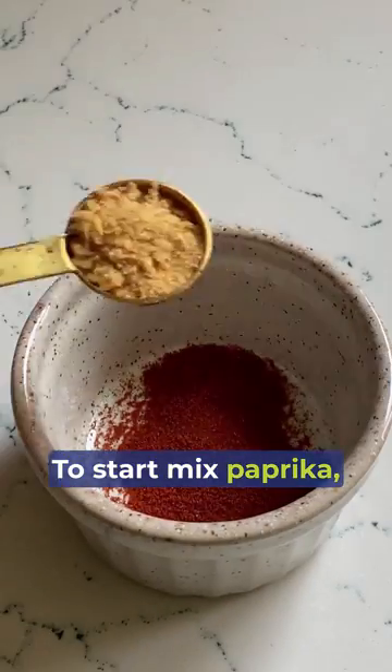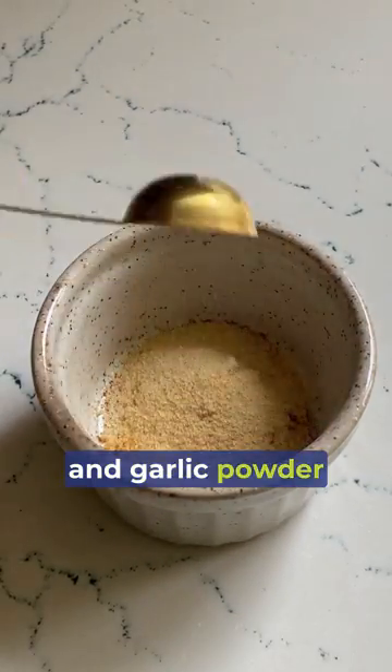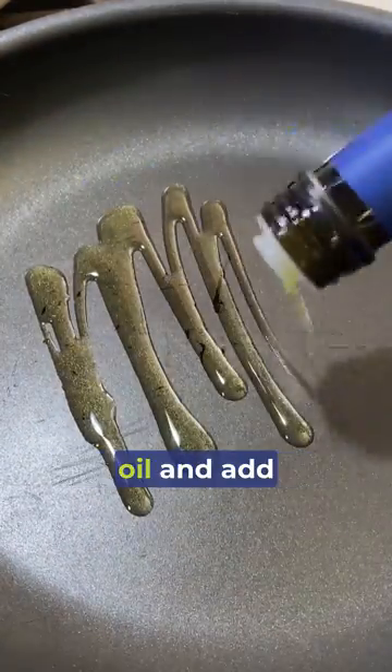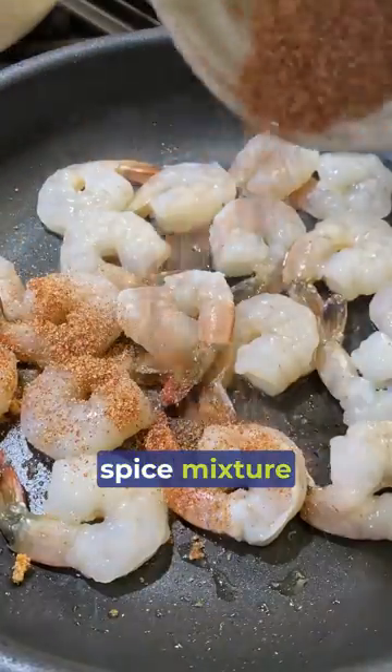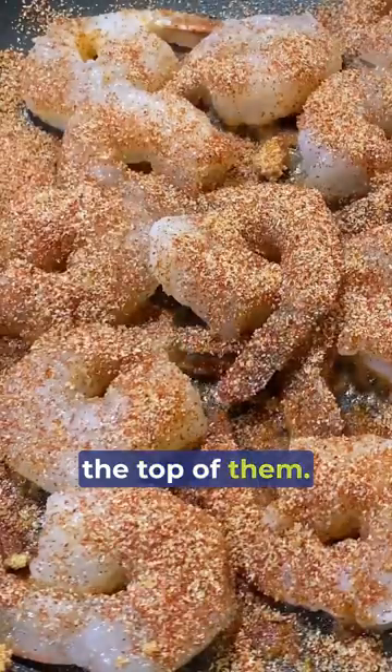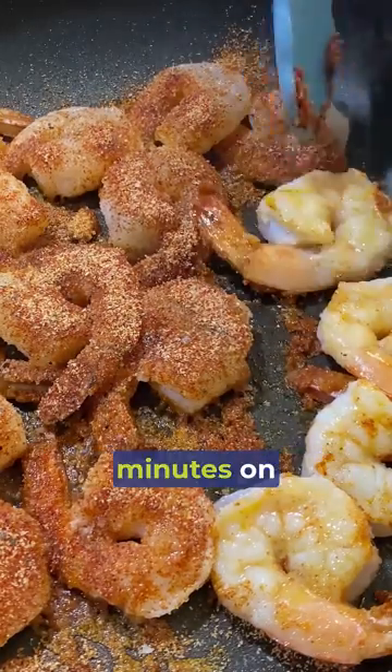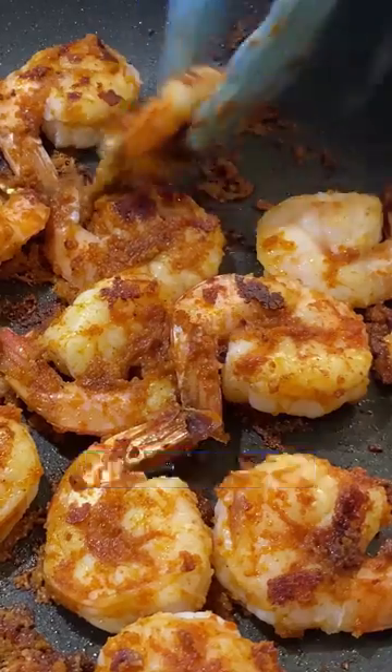To start, mix paprika, onion powder, and garlic powder together in a small bowl. In a large skillet, heat two tablespoons of olive oil and add your raw shrimp. Sprinkle the spice mixture evenly over the top of them. Then add a little bit of salt and pepper and sauté the shrimp for three to four minutes on each side until they are opaque and fully cooked.